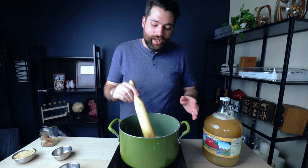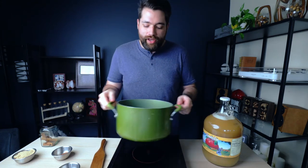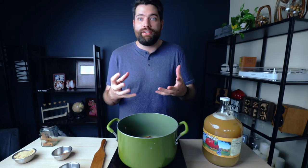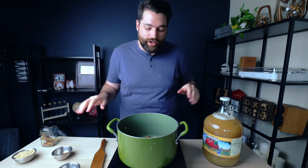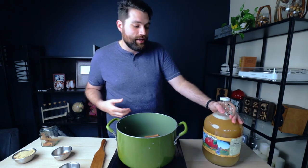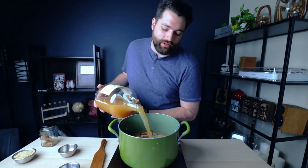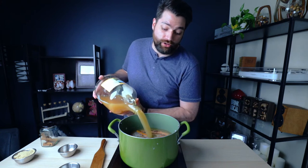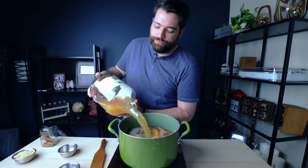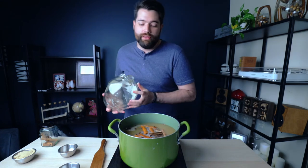The spices are all nice and toasty — I can smell them really well now and a bit of smokiness is starting to rise up. We don't want them to start smoking or burning, so as soon as you see that, shut it off and you're good to go. Now all that's left is to add the apple juice. If you want, you can take a gravity reading of the juice first — just save a little bit so you know your starting number, though you may need to take it again if you're adding sugar at the end of the boil.